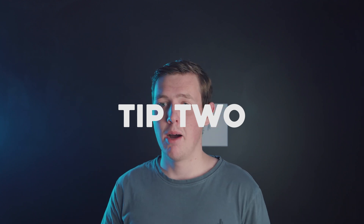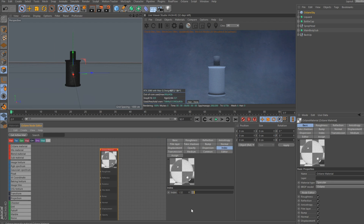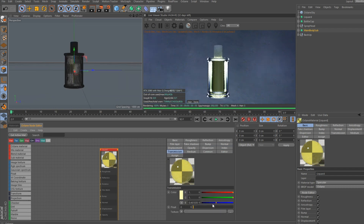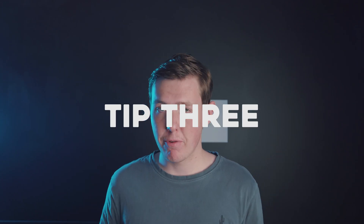Step two is texturing the models, which is its own art form. I usually recommend Poliigon for all your texturing needs — it's a cheap platform with a good community. For this tutorial I only used Octane materials since I was going for a clean design without surface imperfections, so I only used four textures. The glass texture was a specular material with an index of 1.52; the liquid was another specular material with an index of 1.333 and a slight hue in the transition tab; and the metal was a metallic material with a roughness of 0.05.